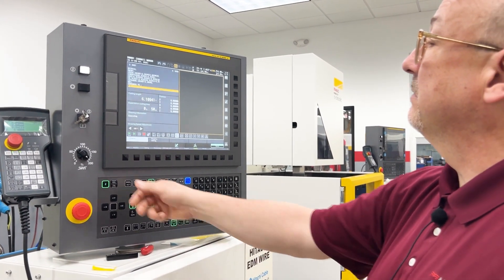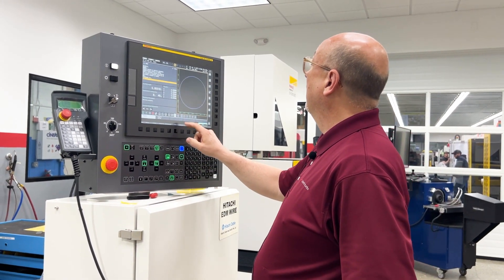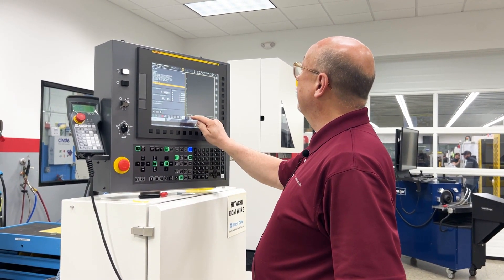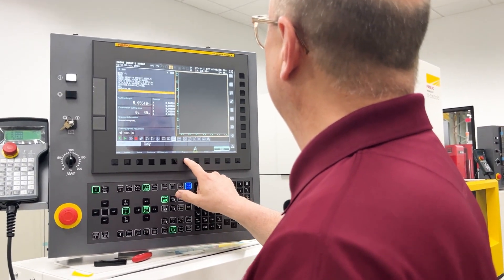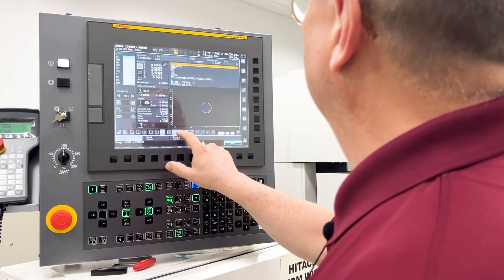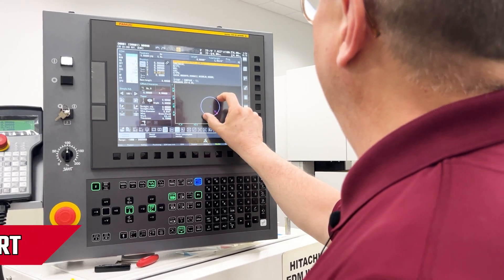We do have features in here that allow us to shrink the part — you can adjust it like a cell phone, move it around, whatever we want to do.